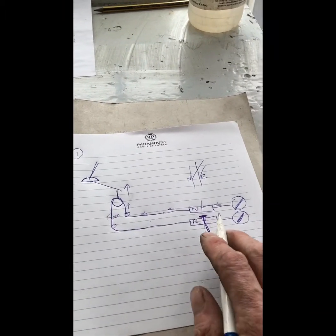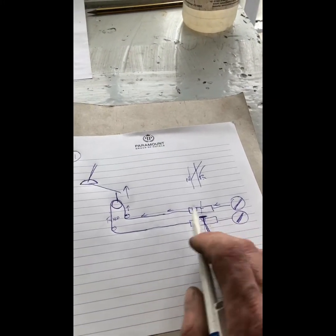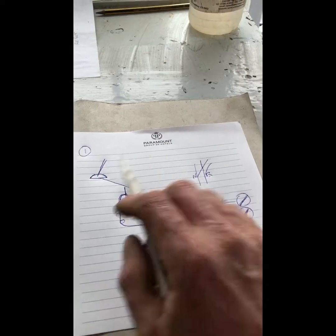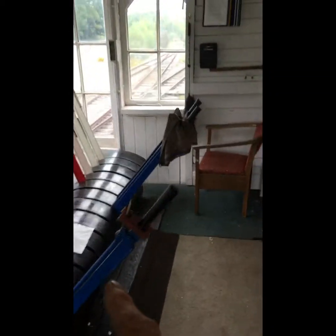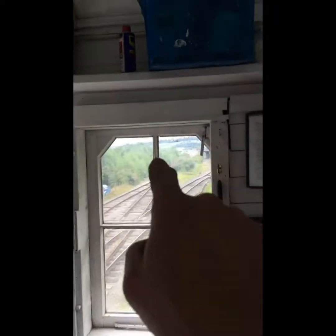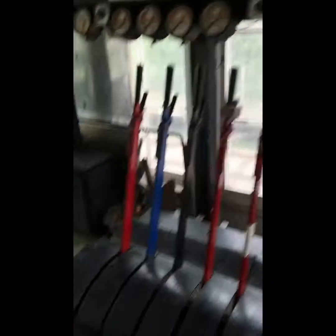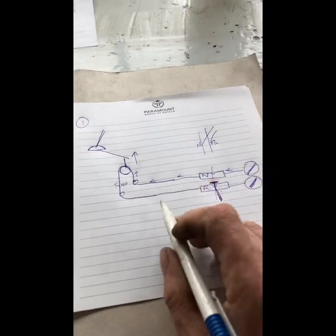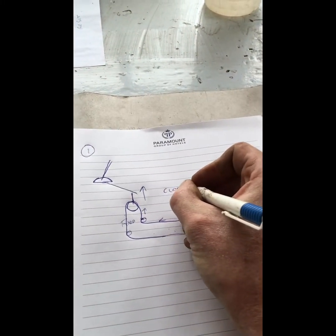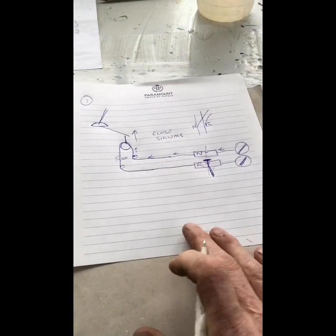This method tends to be used more on main signals and shunt signals, but it will work either way. You tend to find this where your signal is very close to the signal box, because there's quite a lot of wire involved. If you imagine this wire going line-side — from the lever to the detector in the signal box, right down there — you'd have to double that length of wire, so it's not economical. This system is used in that employment: close signals to the signal box.